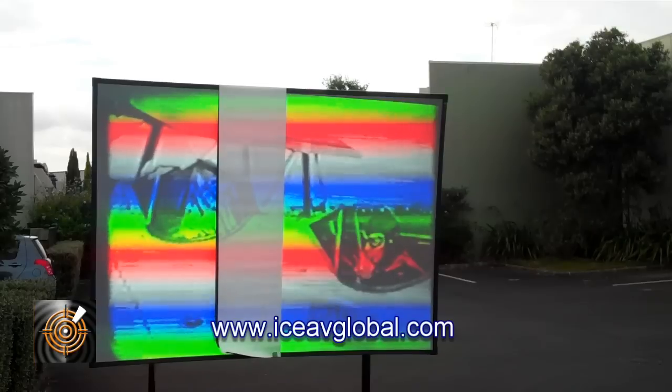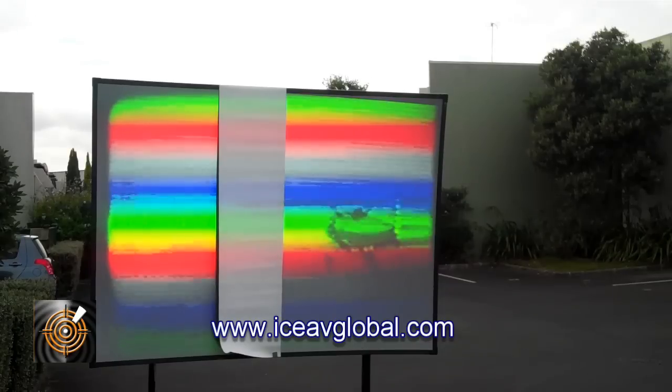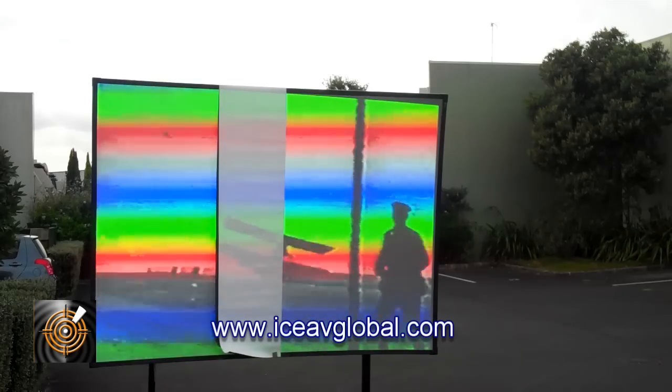The only time you'll find a matte white screen will work with any projector is to control the lighting environment — typically by removing light, and especially sunlight. Of course, we've pushed the barriers here because we're actually outside.